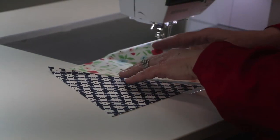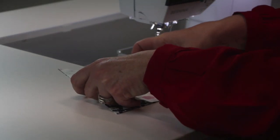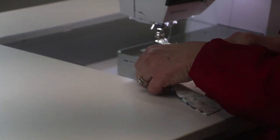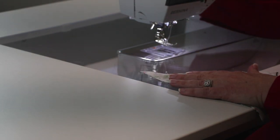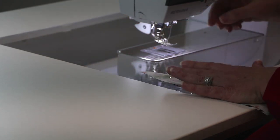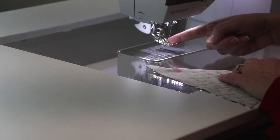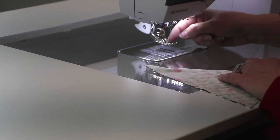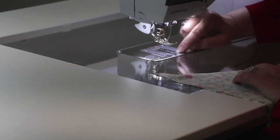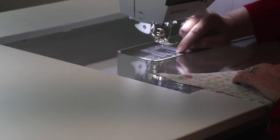Then you're just going to lay them out in the way you want to stitch them together, and then you're just going to fold each one over in order to stitch. Now this is a bias — two bias edges we're stitching together. So we're going to use foot 97D and the dual feet. So be sure you engage your dual feet. When you look at the foot, you see that there's an edge and that's a quarter of an inch away.